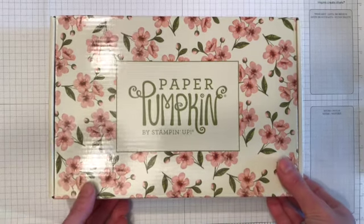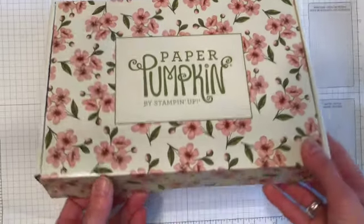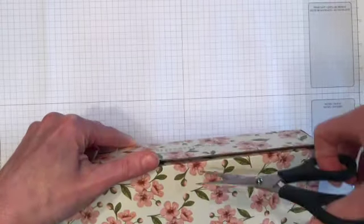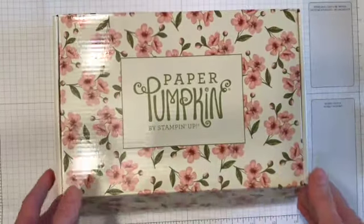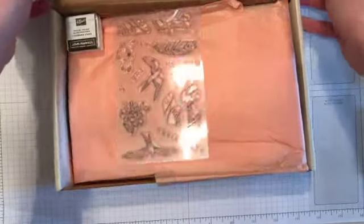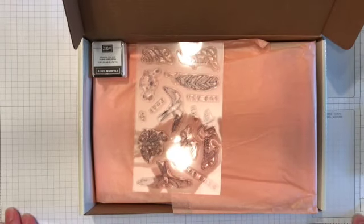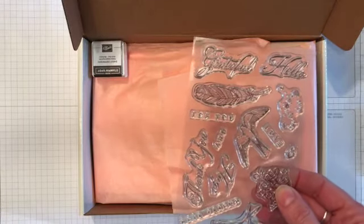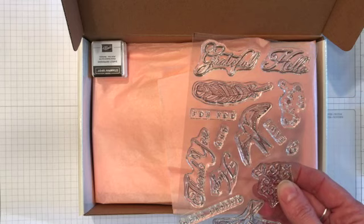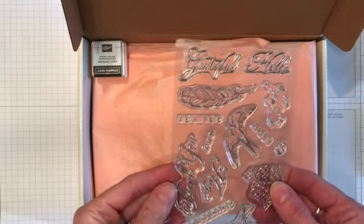I must admit I've had a sneak peek on another demo's video, so it's sealed here. I just need to snip that open. So let's see — okay, what have we got? Let me straighten that up for you. We've got the stamp set. We did have a little go at this at our On Stage in Telford in April.